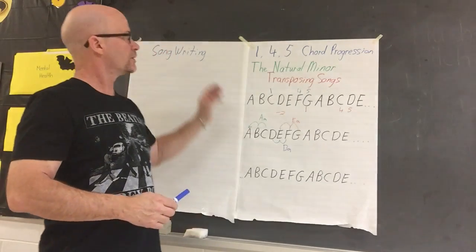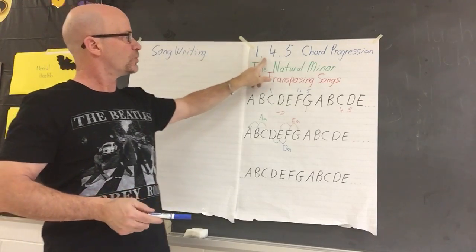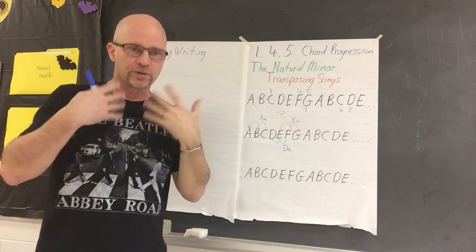Hi, this is Songwriting 101 — a how-to on using what we've learned in the previous videos: the 1-4-5 chord progression and the natural minor to create a musical bed for your lyrics.